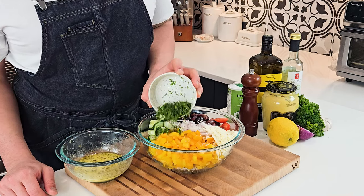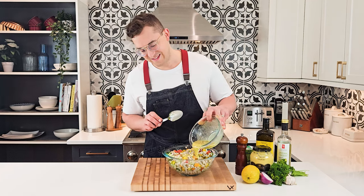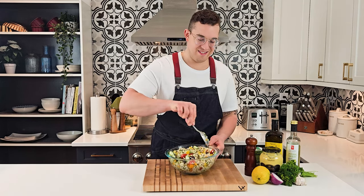To finish off the salad, I'll just add some fresh parsley and some fresh dill, and stir all the salad ingredients together. Then pour in the dressing and stir it in, making sure that it's well incorporated.